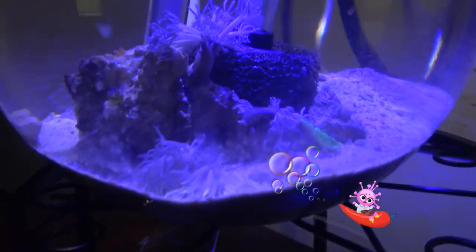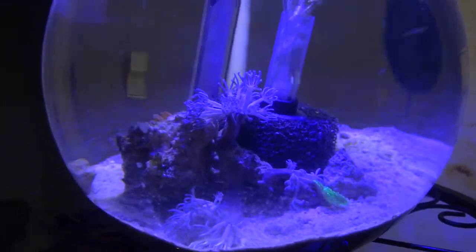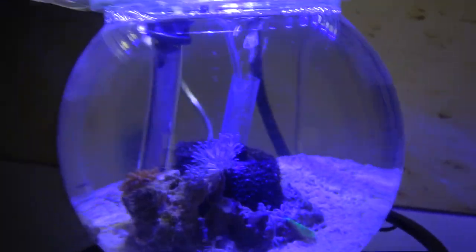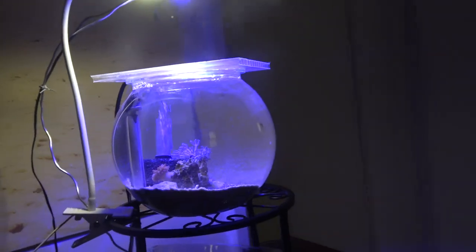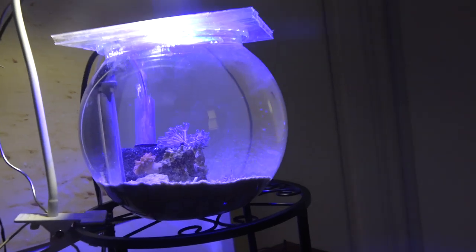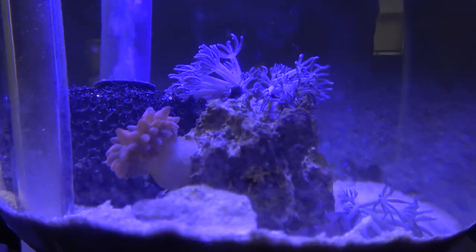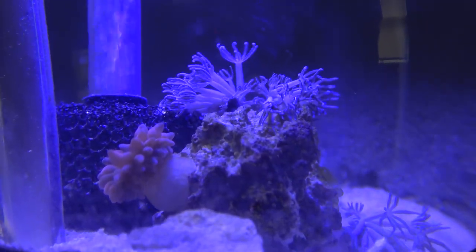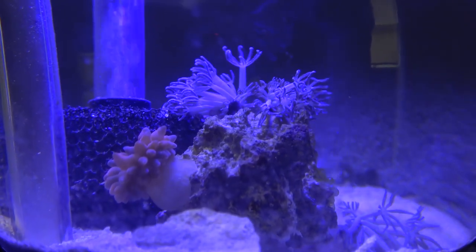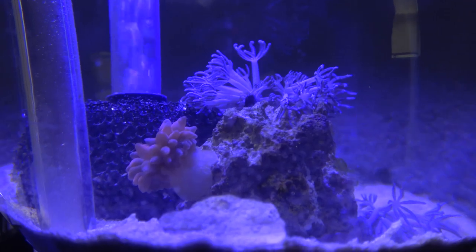This is pretty incredible. The blue lights just came on, I would say not more than two minutes ago. And the xenia is kind of perking up a little bit. But what's more amazing to me is that the anemone just popped out just a few minutes ago - it was just enclosed in there - and as soon as the light comes on, boom! They love that light.